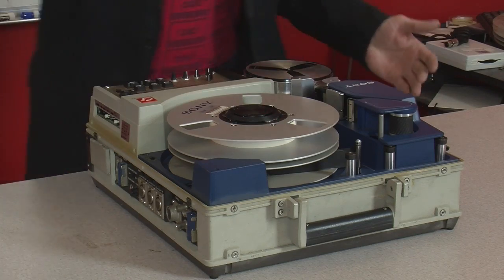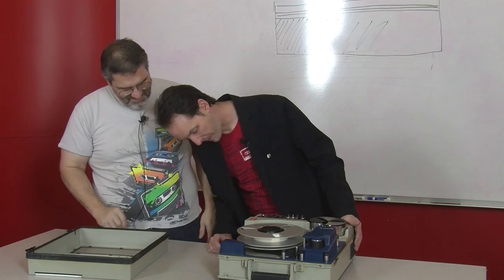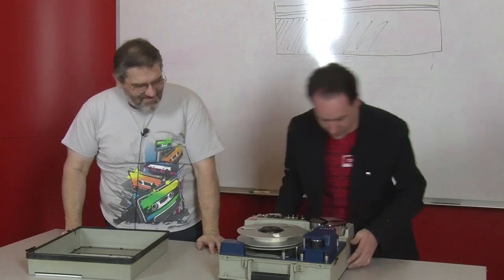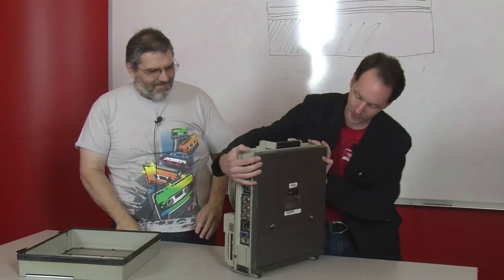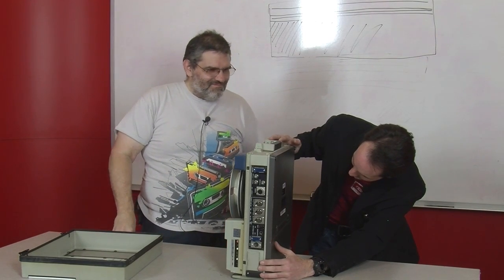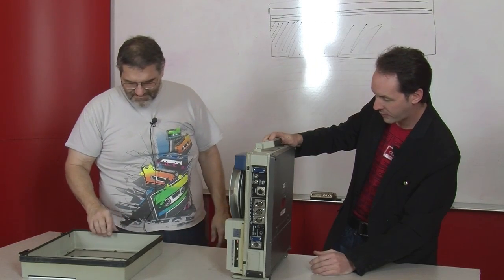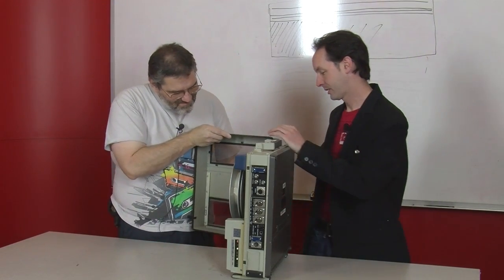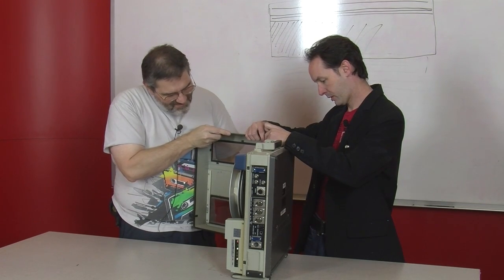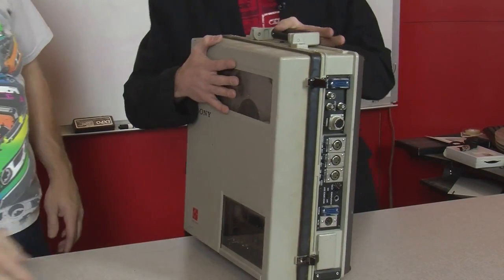I have no idea what the model of this is, and it'd probably be handy to know for the title. It just says Sony video quarter. Let's check the back — this is a Sony BVH-500A, Bravo Victor Hotel 500 Alpha, video field recorder.